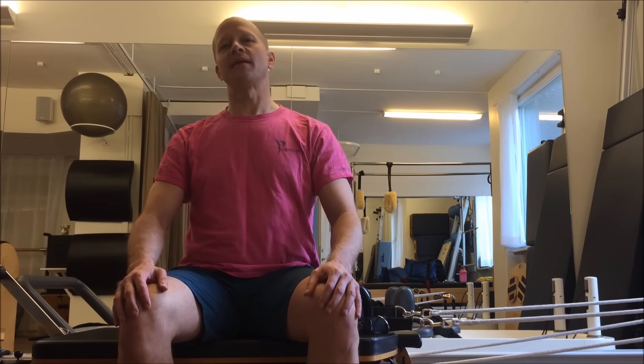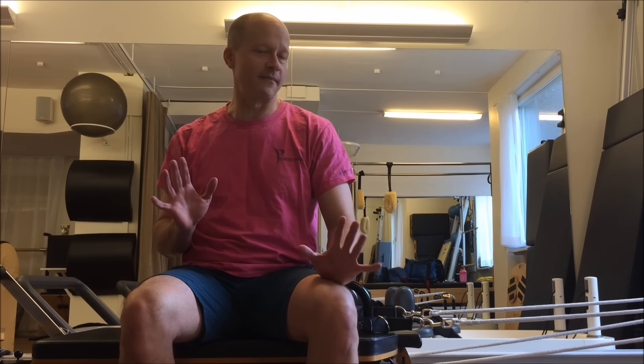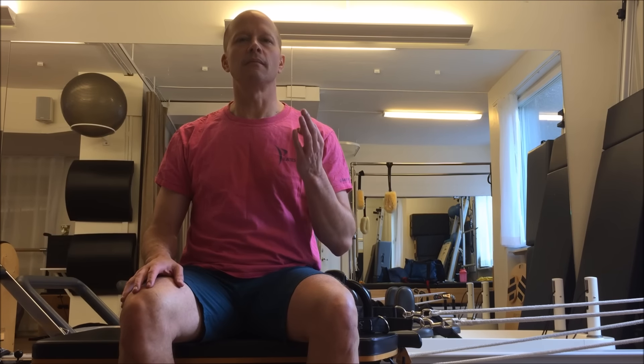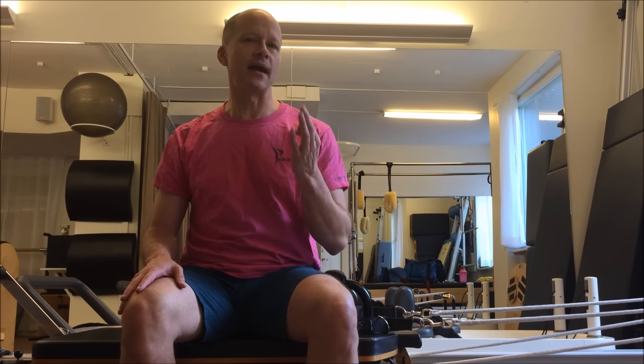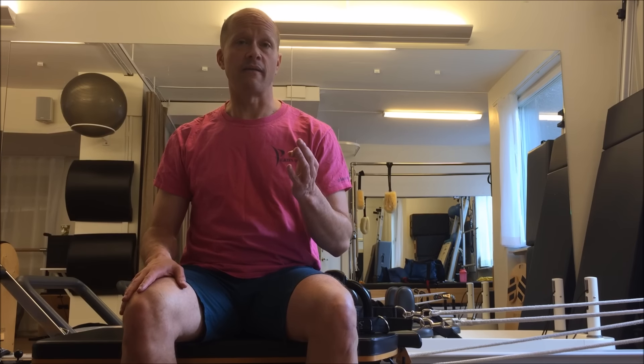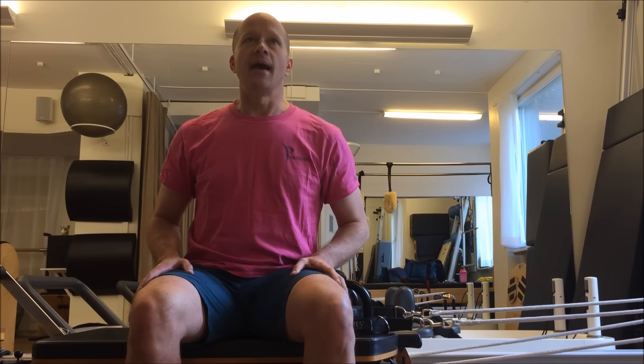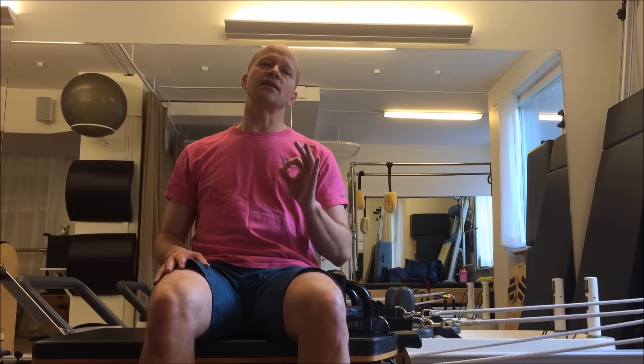Hi, this is Brett Miller from Pilates Intel. I just taught two great classes and I'm feeling very inspired, so I'm going to make a video about one of the most powerful things that Pilates technique has to offer: an inner dynamic that is achieved through opposition. I have thought of a variation of the rowing on the reformer to demonstrate this.